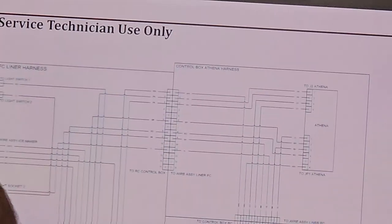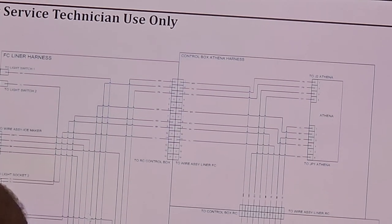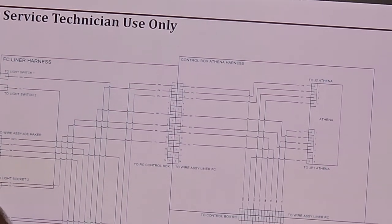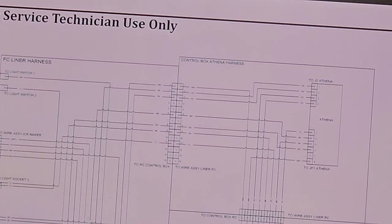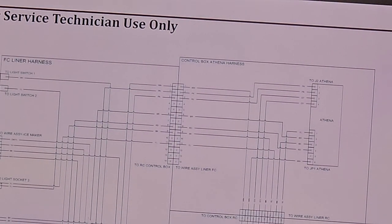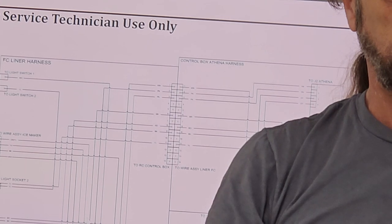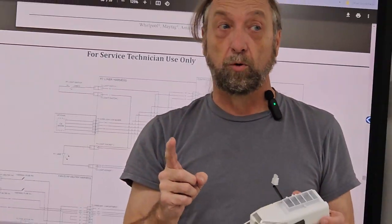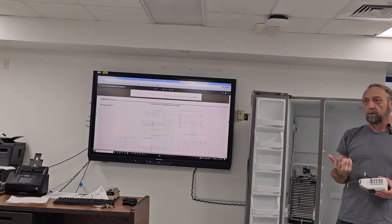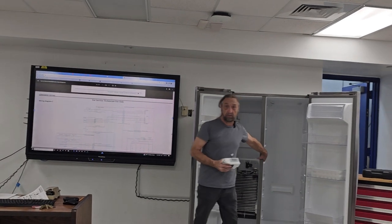If it just plugs into a computer board with two wires, it might be low voltage. Most low voltage fans have three wires: a positive and negative — low voltage like 12 volts DC — and then a third wire they usually call VCC, which is the communication from the board telling the fan to run faster or slower. This fan doesn't have a speed. So how do we control the two compartments? The damper controls how fast the air comes in here, and the thermistor tells the control board 'hey, it's cold enough, shut the refrigerator off.'